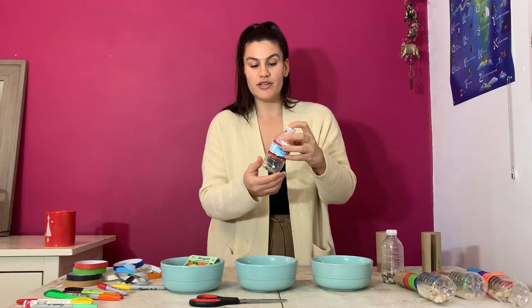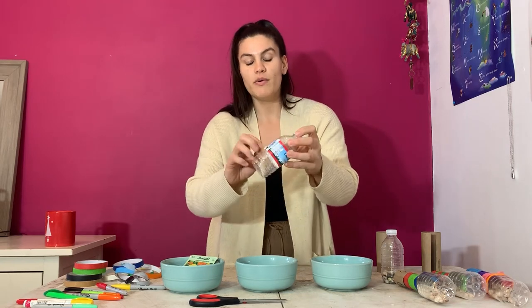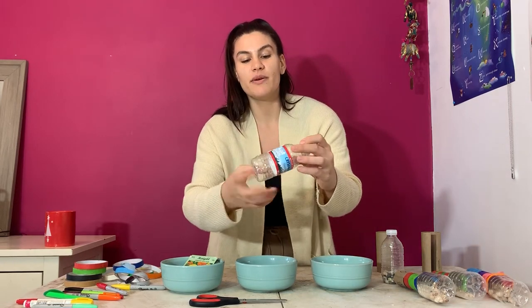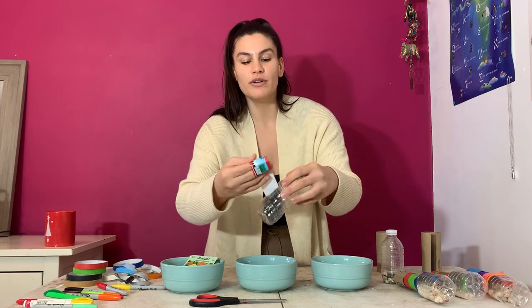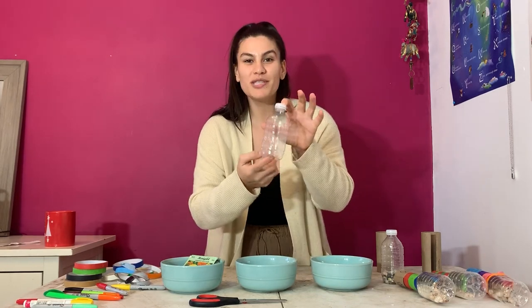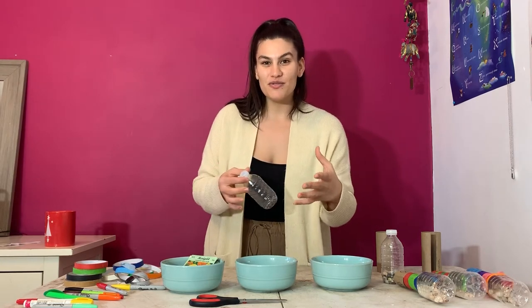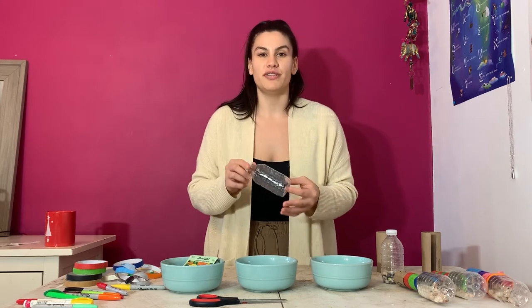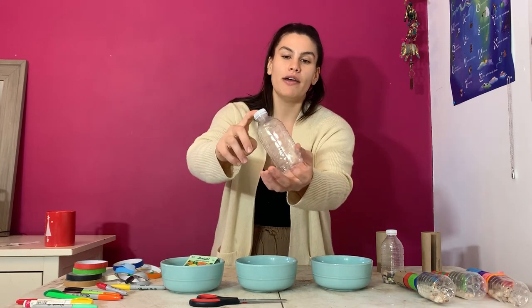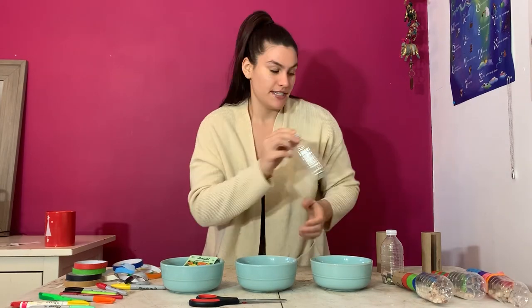The first thing you're going to do is start to take off the label of your water bottle. We want it to be nice and clear so that we can see all the cool natural things inside our maraca. Of course, we want to use a recycled water bottle — maybe you get creative and use a used ketchup container. You just need a bottle with a cap. Put this to the side for now; we're going to revisit it in a second.